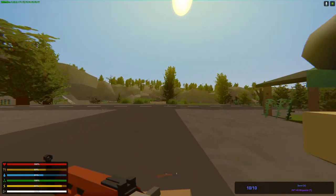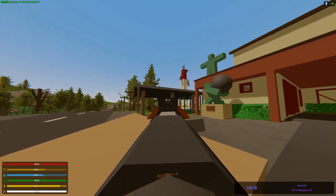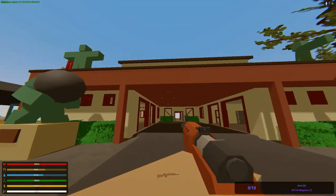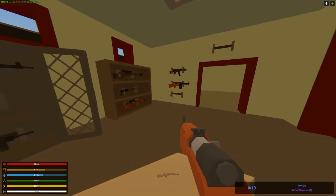And this is the SVT-40. Let's try it out — it's a semi-auto rifle I think. Yeah, very nice models man. You did well Melvin.